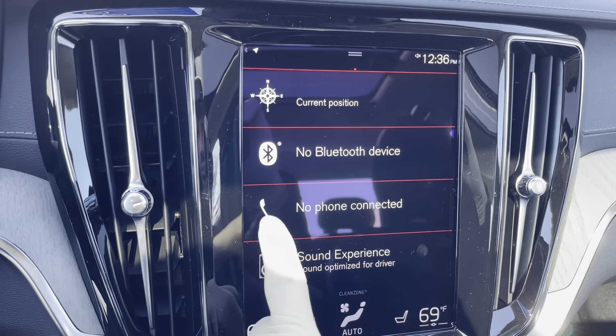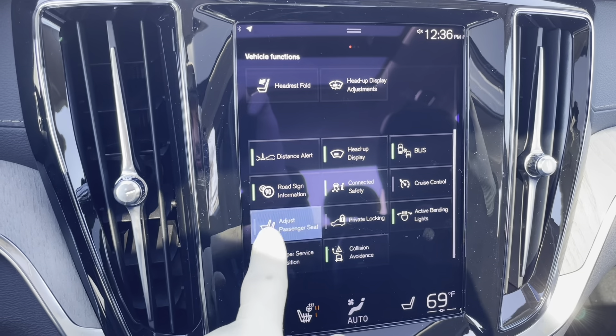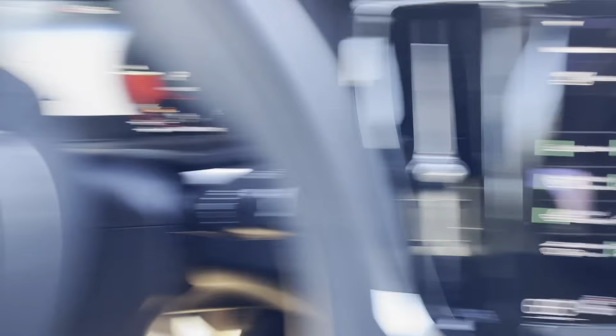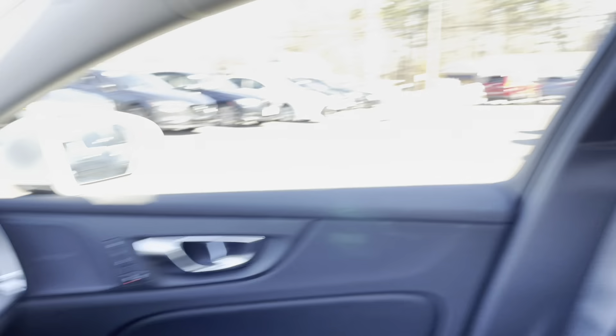From the center screen just swipe over and hit this button called adjust passenger seat. When it's lit up green you can actually use the controls on the side of the driver's seat to move the passenger seat.